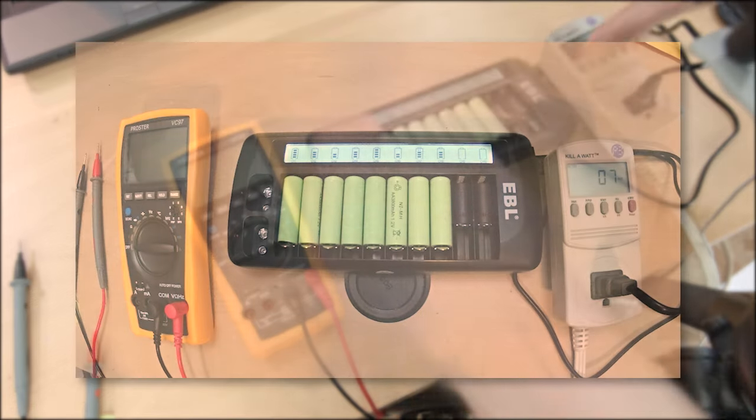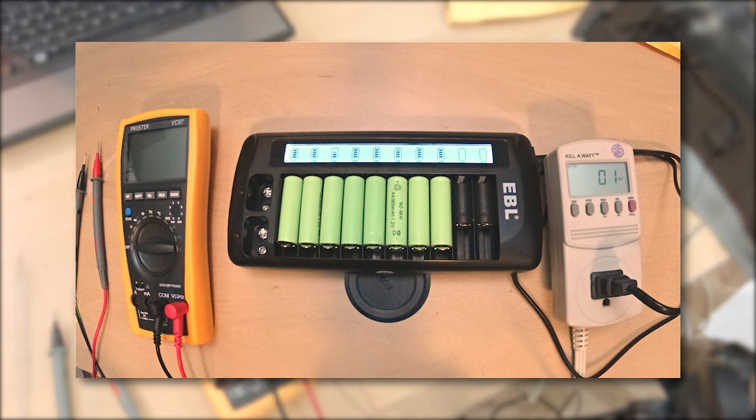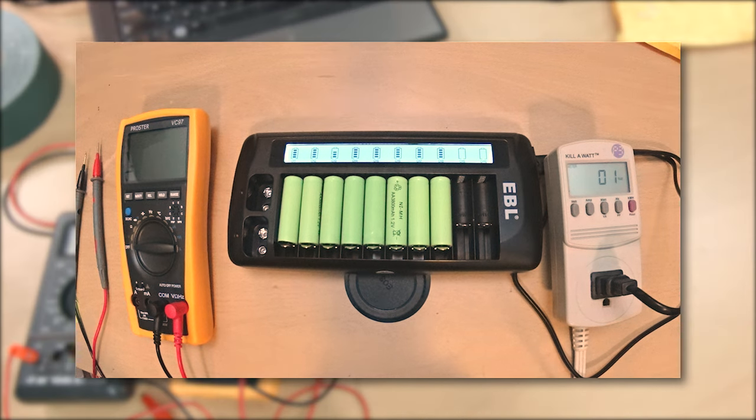Into the charger they went, and just for fun, a time-lapse video of the charging process. You can see by the different charge rates that they held an uneven charge from the factory.